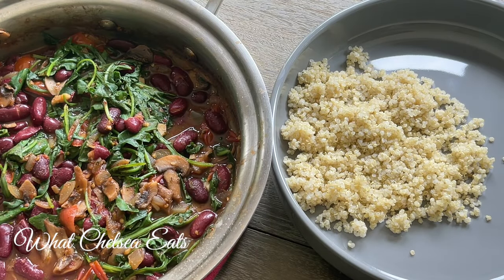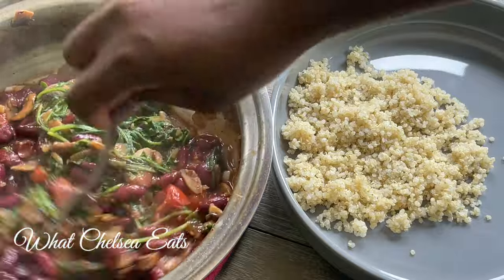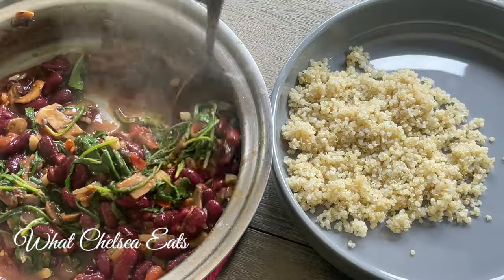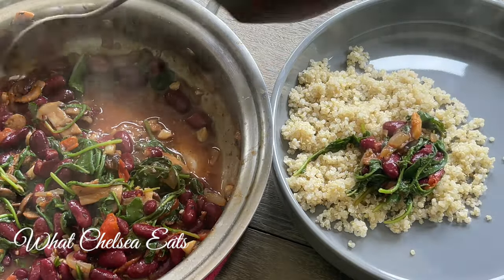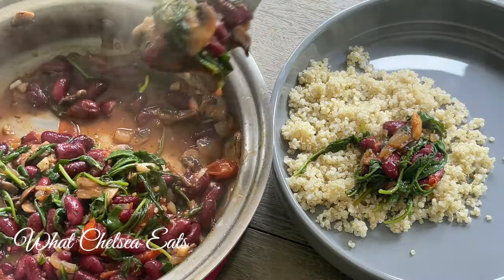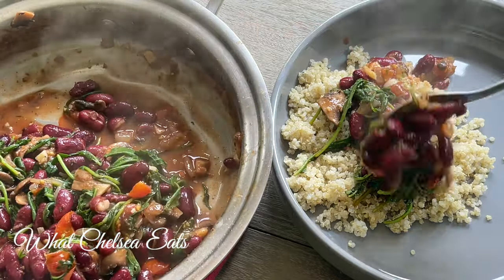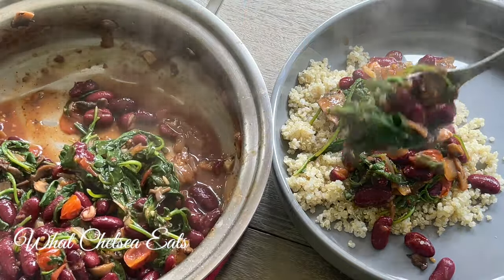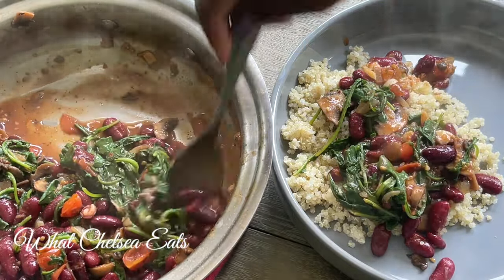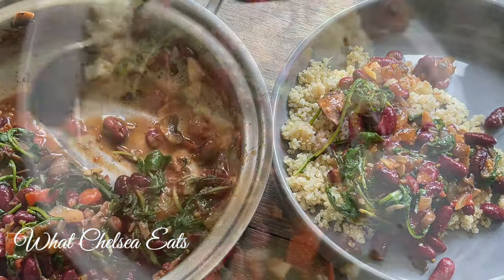Hey y'all, welcome to What Chelsea Eats. Thank you so much for joining me today. I'm so happy to be making something warm — I've been eating a lot of raw foods and now I need something warm. In this video you're gonna see a recipe on how I make this delicious red bean and vegetable soup. It is delicious, it's fibroid friendly, it's filling, and it doesn't make you feel all bloated and disgusting.